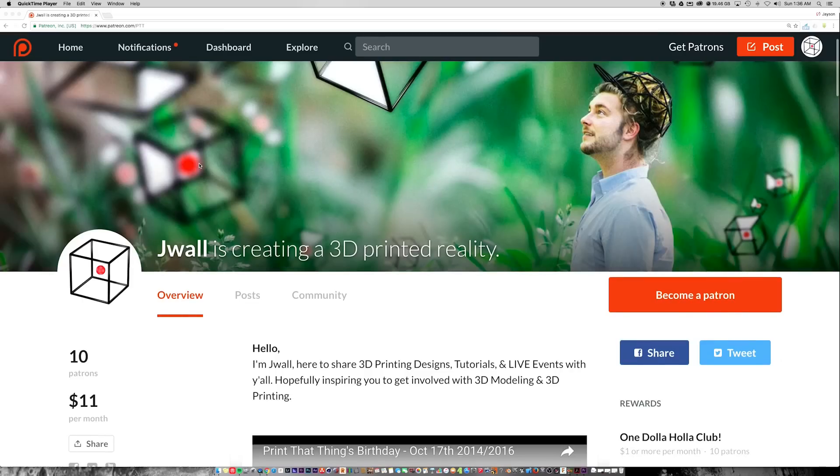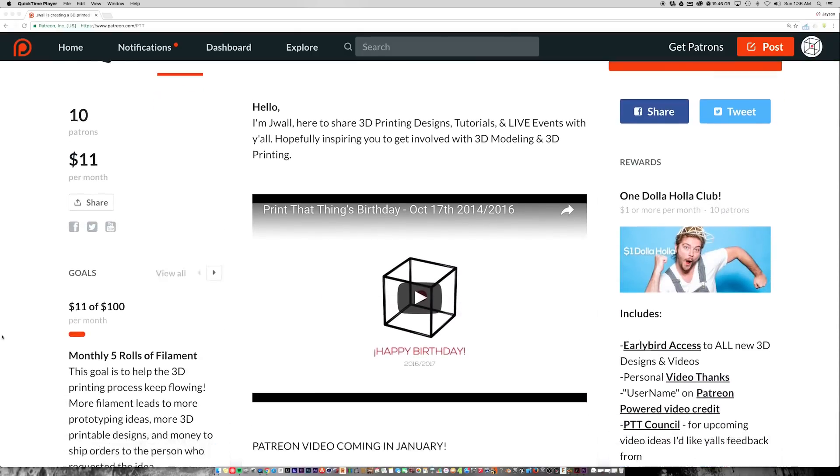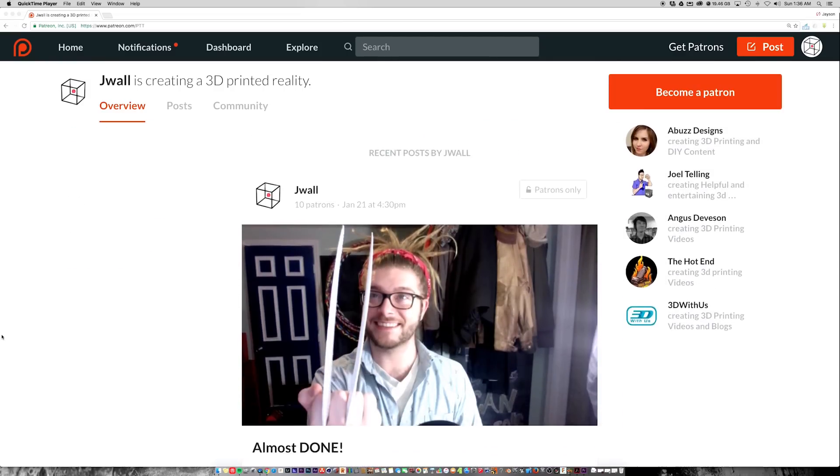If you guys want some Wolverine claws, they will be out on my website and on MyMiniFactory in a little while. I'm going to send the early prototype to the patrons to see if you want to print it and if you have any feedback or anything that could make this better, I would love to hear it so we can make it better and share it with the rest of the community.